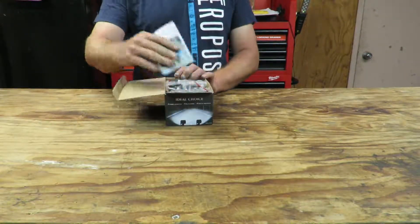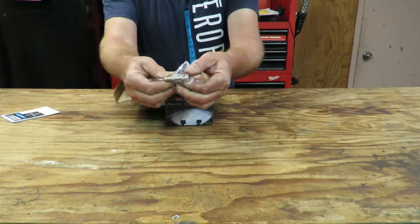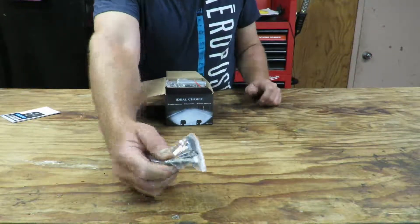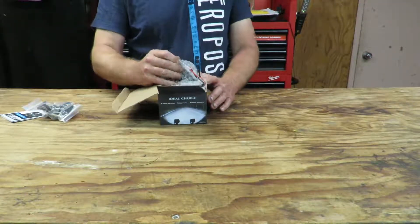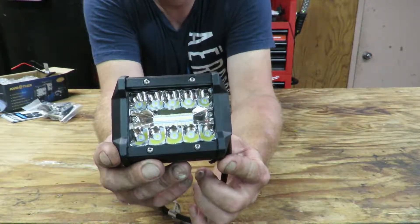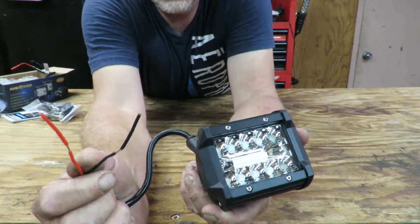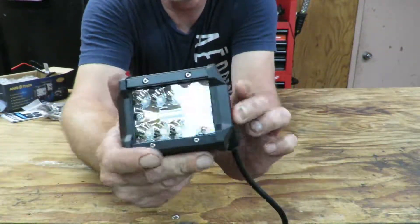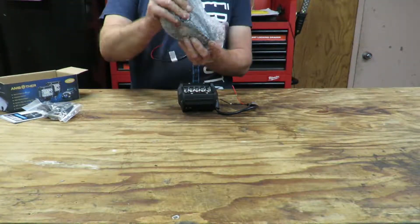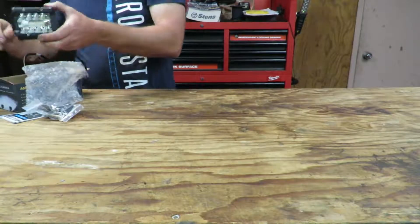I was dying to open these — this stuff came yesterday. Got a little bracket with the bolts. Probably going to have to use longer bolts, that's pretty short — probably an inch and a quarter, maybe an inch and a half. But we'll see. There's two of those for each light. These things are actually cheap — it's like $15 for that light. Four inches, flood and spot. It says 10 to 30 volts DC, and they are waterproof and dustproof. Can't wait — there's two of them.